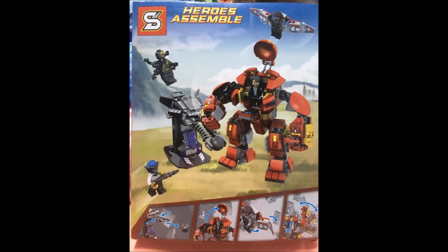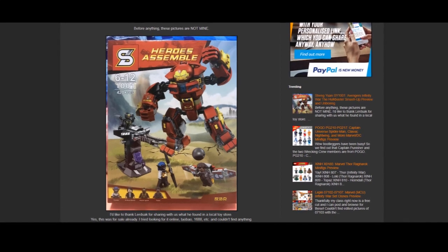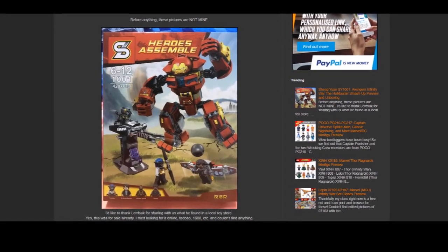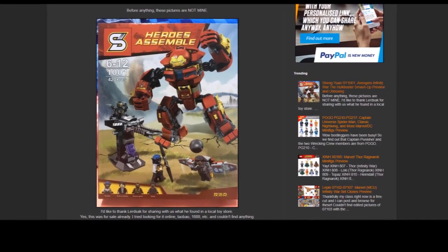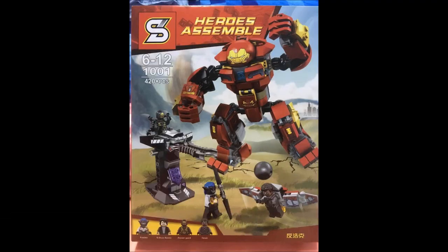Before I get on to the rest of the video — these pictures are not mine. They were found by Down the Blocks; I'll put a link to his page in the description. He mentioned in his post that it was Lertzak who found this set and took the pictures and shared them online. I'm not sure who Lertzak is but if you're watching, please tell me and I'll give you credit.